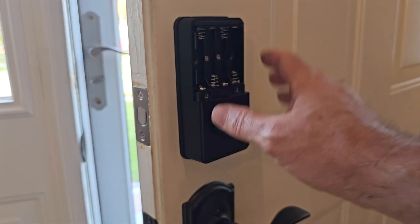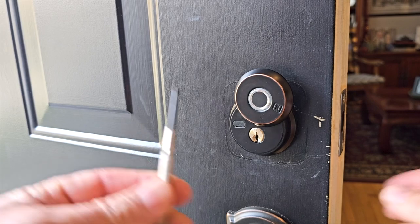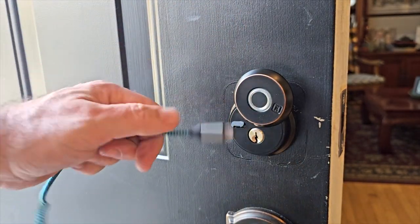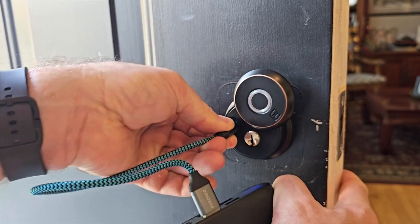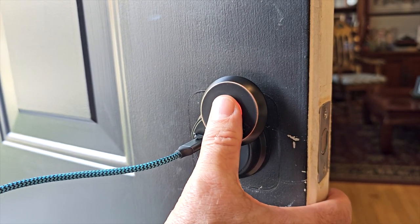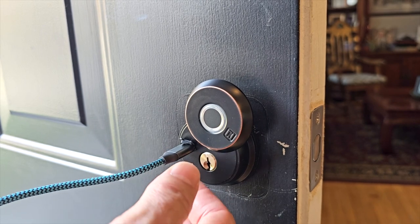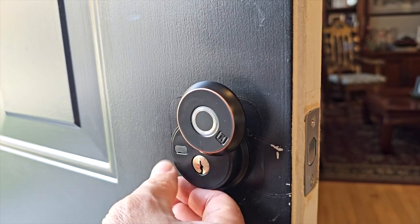I've taken the batteries out of the lock and I just wanted to show you how the emergency power works. You have to get something small to pry in here and open this up — that's where the USB-C connector goes. I got myself a power bank and I'm just gonna connect it in here. It beeps and there's a blue indicator light showing it's on. Then I press my finger to it and there it opens. Then it closes. You can also use your phone to open and close when powered this way. It's just an emergency option if the batteries run out. You want to make sure you close it so it stays water tight.